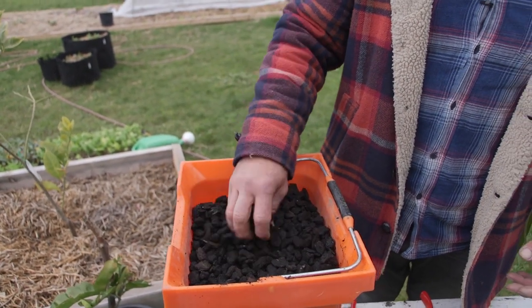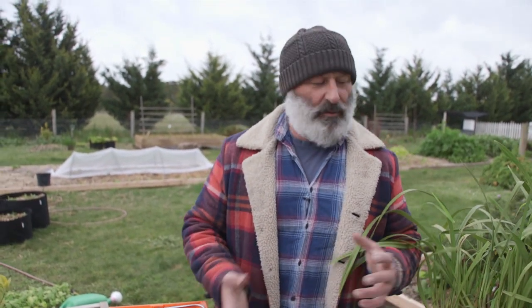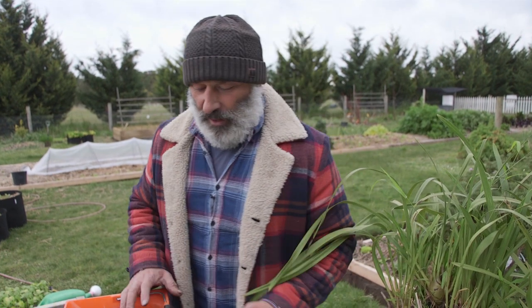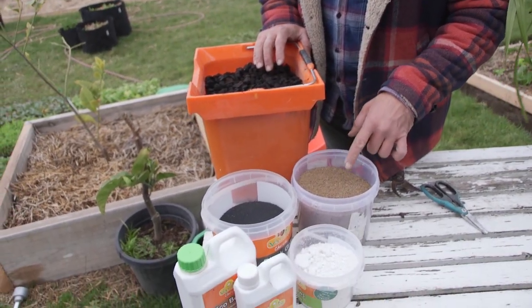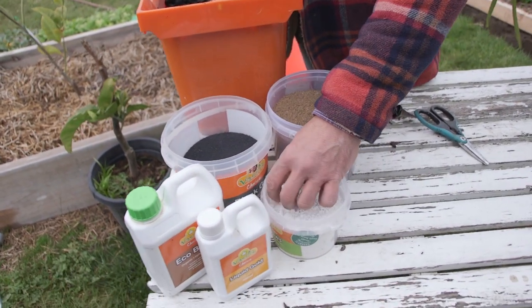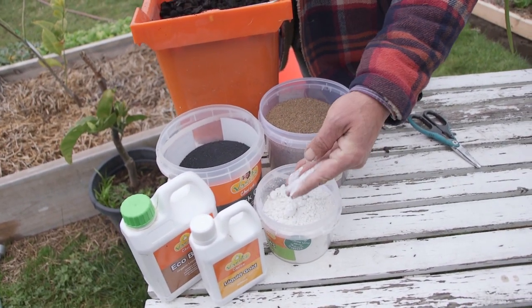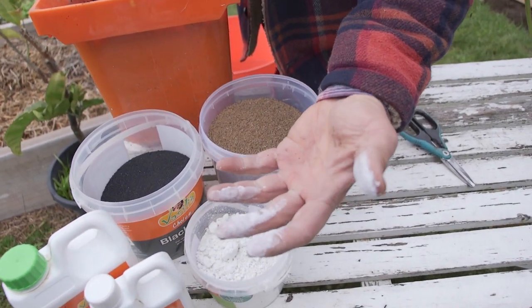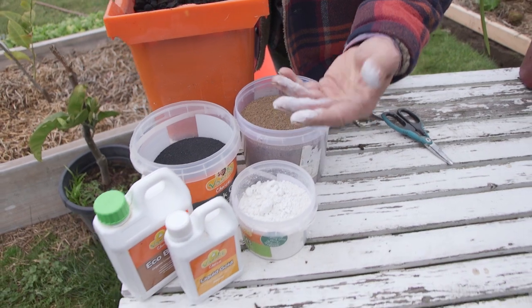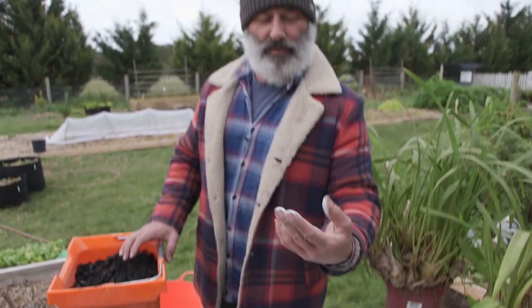This one is from Growbetter, which is the brand I use at the moment. It's a good size — you get different sizes, including a larger grade, but I find the larger the piece, the more unstable the orchid becomes while it's settling into the pot. I prefer this smaller piece. You'll also need some blood and bone, and black grit. I'm using our CGWS here — look at that, it sticks to your fingers. It's harmless and safe to use.